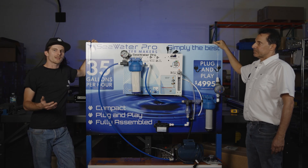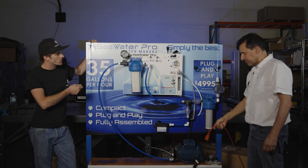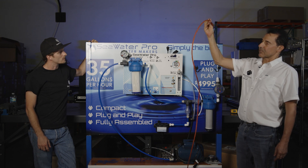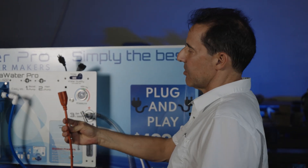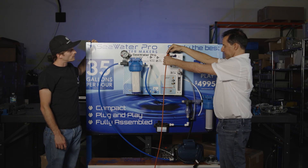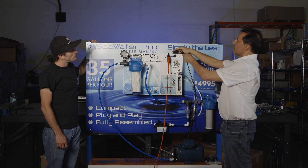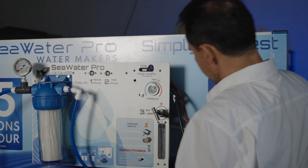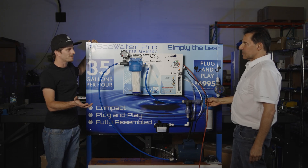So I should be able to power this with an extension cord off my boat from any outlet that works, and I should be able to just turn this on with the breakers? That is absolutely correct. Here is an example. Let's say this extension cord is coming from my boat's generator or a handheld generator or inverter. All you have to do is plug in the unit and then connect the motor right here to this outlet, and that's pretty much all the electrical connections you have. So that's the electrical setup. That's it.